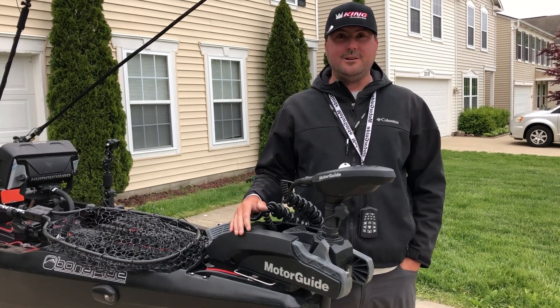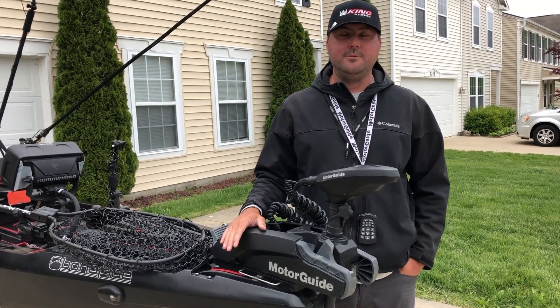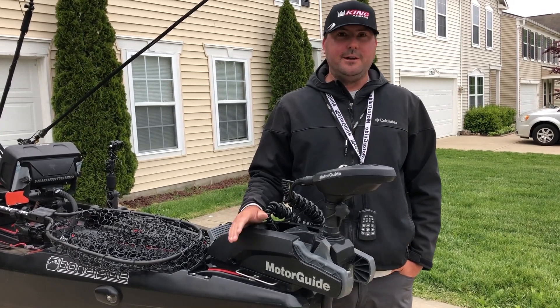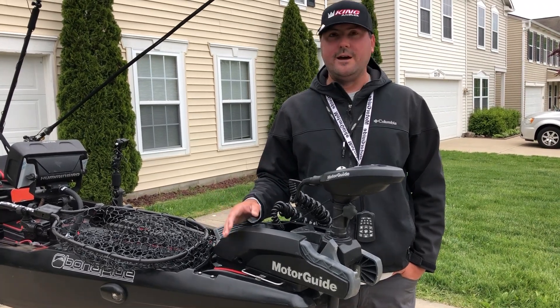The first disclaimer I'll give you is I have a lot of stuff on here, but it's all things that I really wanted to have to be able to use it the way I use it. So I wouldn't expect that everybody's just going to jump in on their first kayak and throw all this stuff on here. You really need to make sure that you make it your own, which is what I've done here.